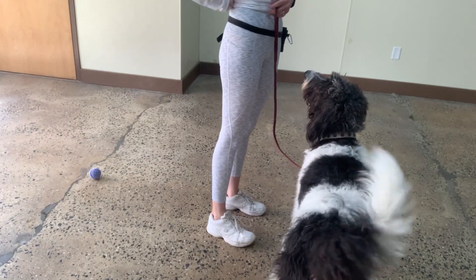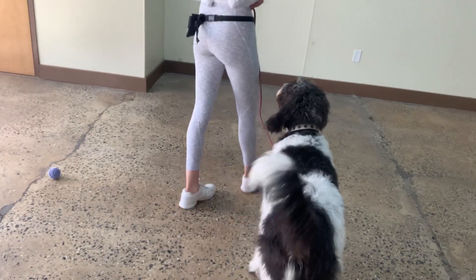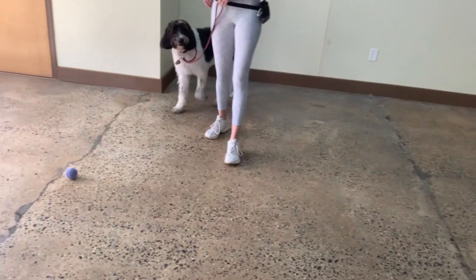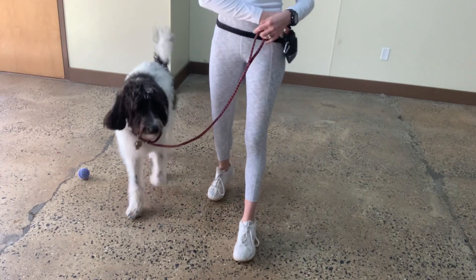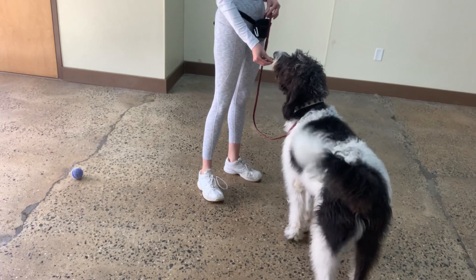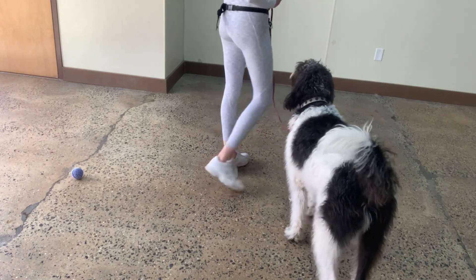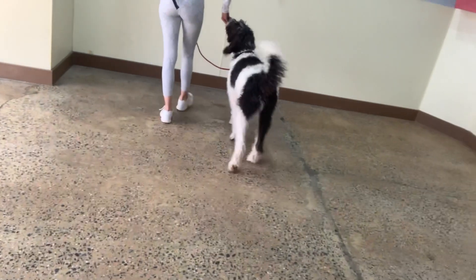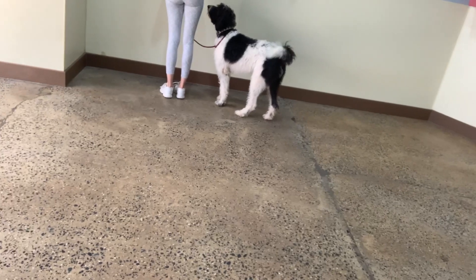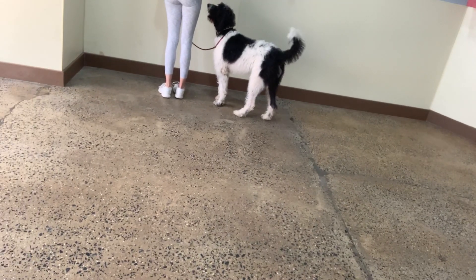Good boy. Yes. Good boy. Yes. Good boy, Oreo. Oreo. Yes. Oh, beautiful. Good job, bud. Heel. Yes. Yes. Stop. You can do this. You know what? As long as he doesn't move, you can also just let him do a stop and stand.